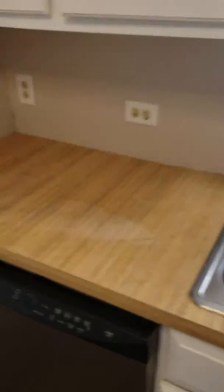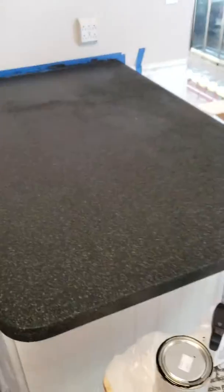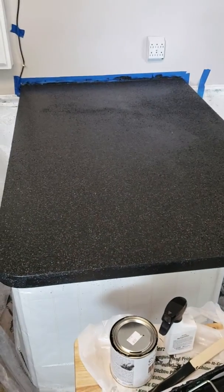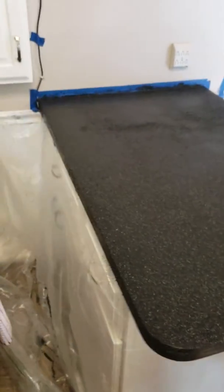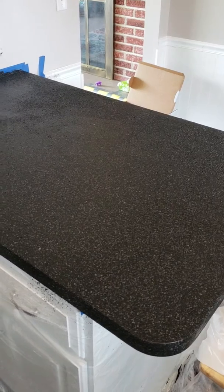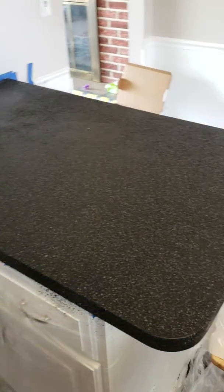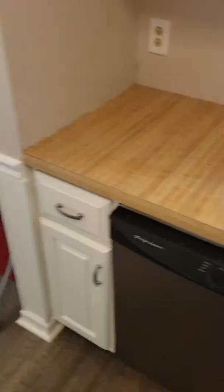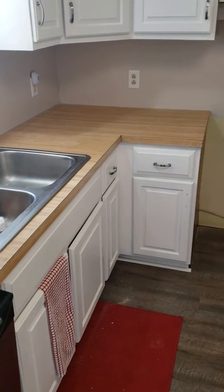This is the house we just bought last year, but let me know what you guys think about this countertop. It's a kit that's like 200 bucks. And the countertops I ordered that never showed up cost almost $1,200. And this kit was only $200, and you just reuse your 1977 countertops and give them a nice new little adjustment.